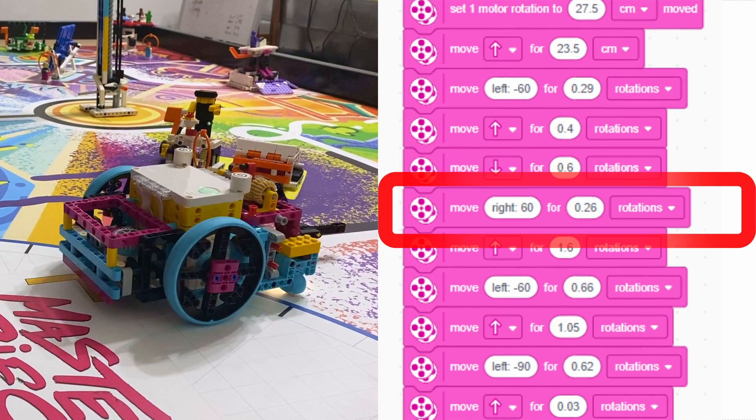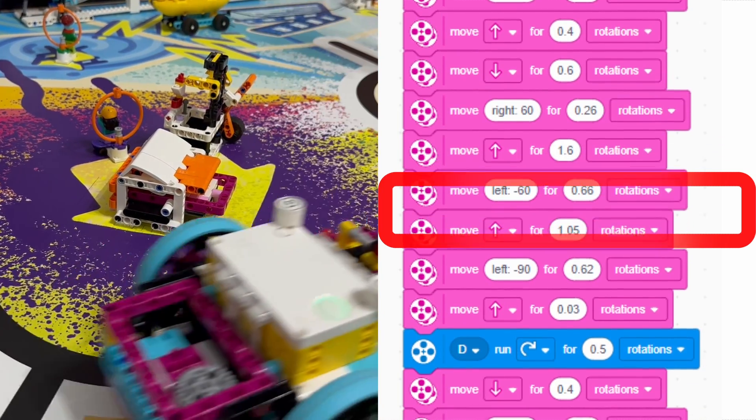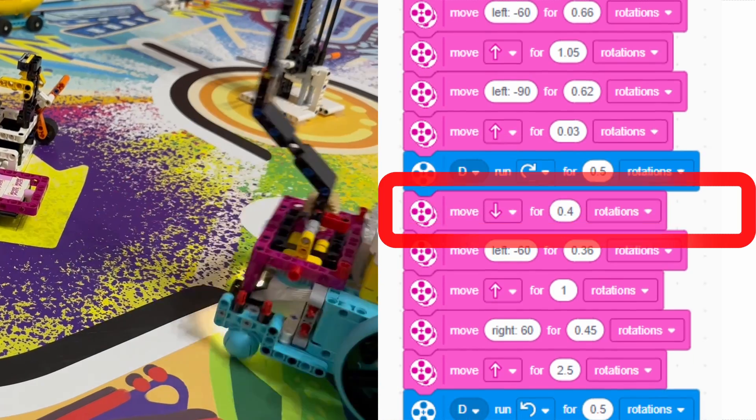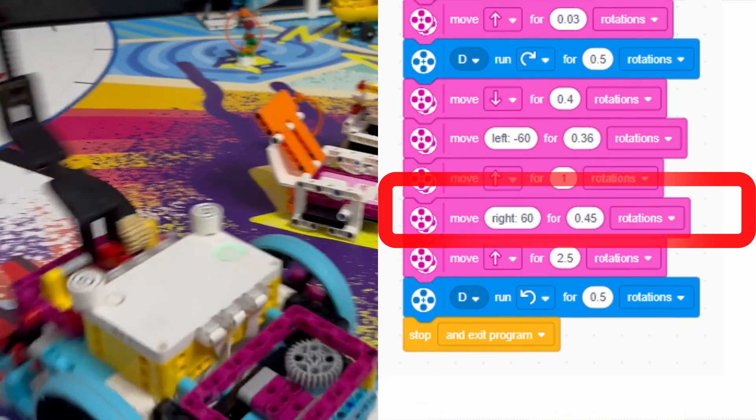After turning back away, we use the pink blocks to position the robot in front of the mission. We then rotate the lifter motor back away, and navigate back to the base, and reset the arm.